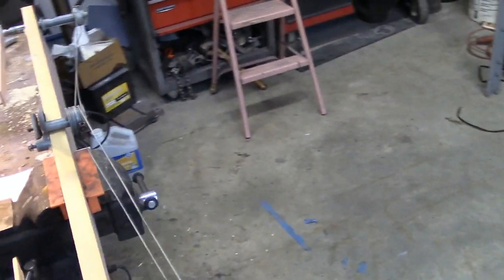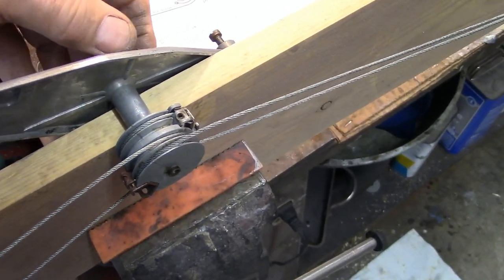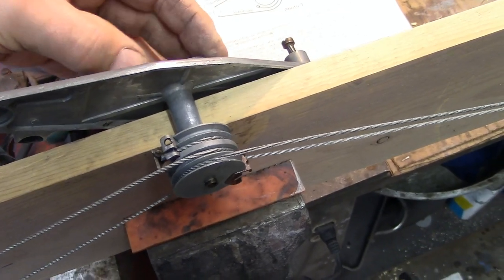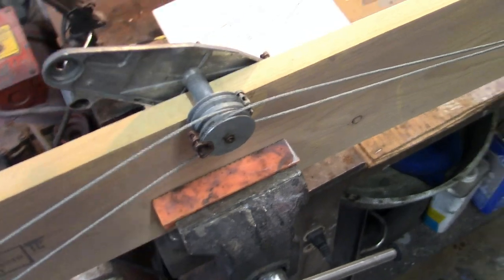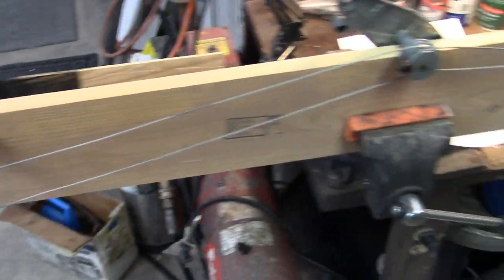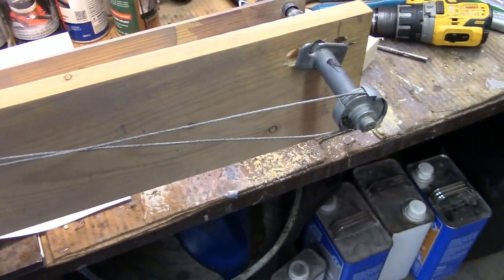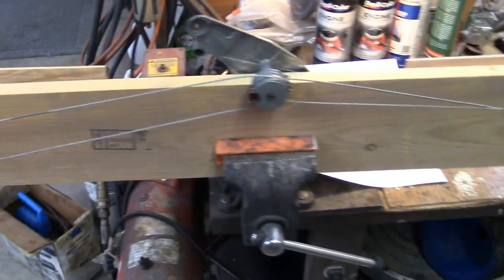There are only certain ways you can put these cables on. I'm not a hundred percent sure I have it right. I took photos, but I never really wrote down what cable goes where. All the ones I looked at, the right side is crossed, the left side is not — and it seems to be working.